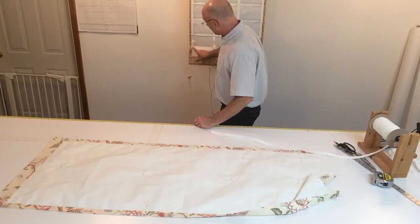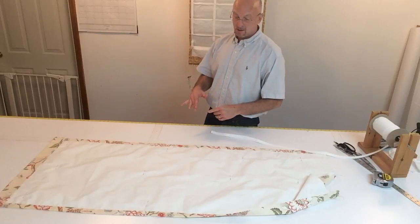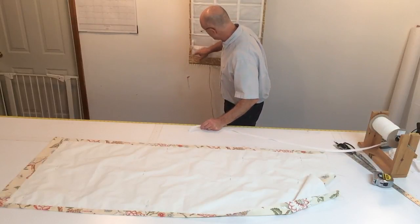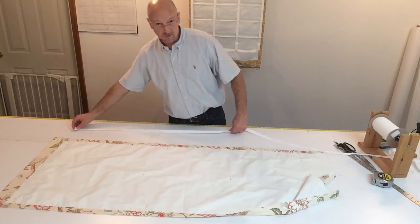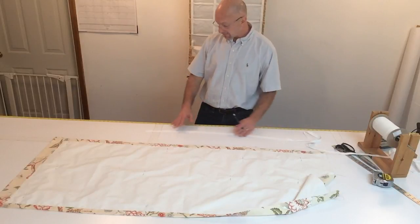If we bring the tape up 5 inches, then for a 30-inch shade, you want the tape to be 25 inches. From here down is 5 inches — that's your extra, so it's 30 inches total. I'm going to go ahead and mark this tape off at 25 inches.